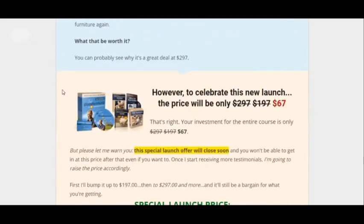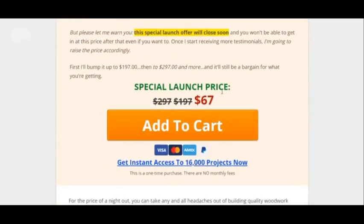It will cost you to get it — it's $67. But the good thing is you get a 60-day money-back guarantee. You have nothing to lose. You get it for $67, try it out. If it doesn't work for you, you still learn something anyway, and you can get a refund. Overall, that's why it's worth it.